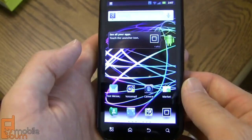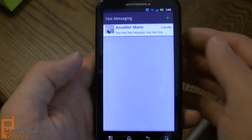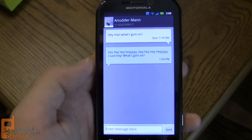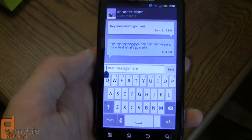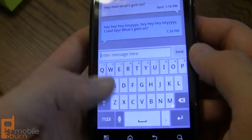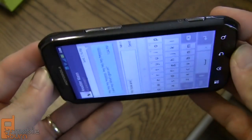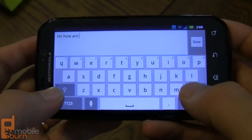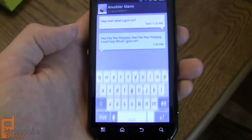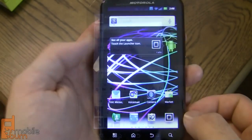Apps open very quickly as well. Looking at the text messaging app, Motorola has skinned the basic Android SMS app with a different color scheme, but it's fairly spartan and works well. Hitting the text entry box brings up Motorola's multi-touch keyboard, which is one of our favorites on Android — very fast, accurate, and easy to use. Turn the phone on its side for a larger landscape layout. Sprint has also included the Swipe keyboard if you prefer gesture typing, though it's not the latest version.